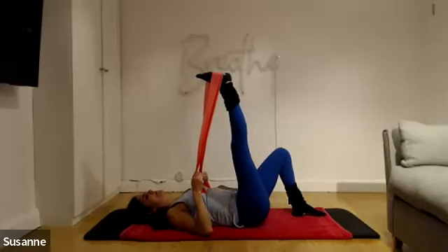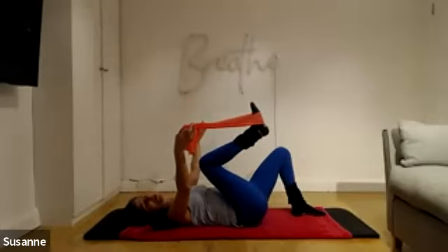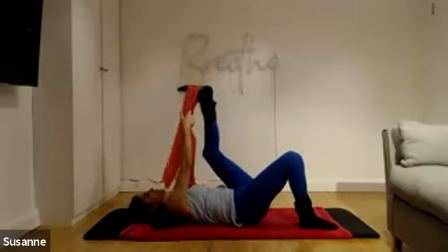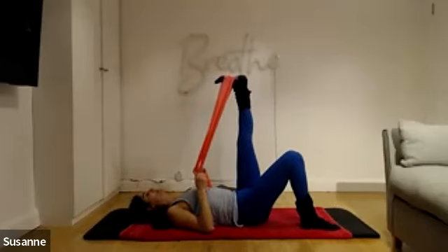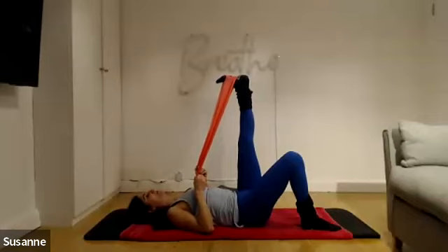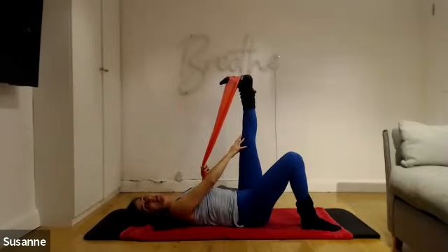One more time, then bring the leg back to centre, let go, bend the knee, pull the knee towards you, and change over to the other side. Lengthen the arms, pull the elbows into the floor, holding the band very lightly. This leg is much tighter — lift the heel up. We're all tighter on one side than the other, so just take note. Pull the big toe down, flex the foot and lengthen the heel up to the ceiling, getting that knee to completely straighten out.